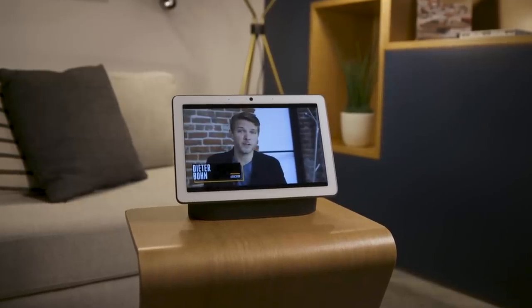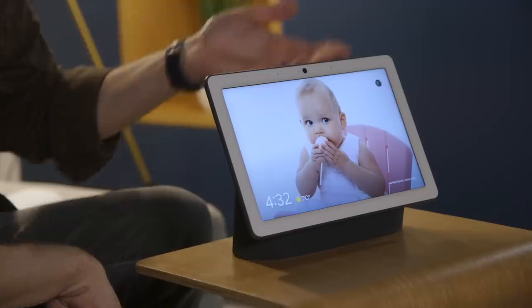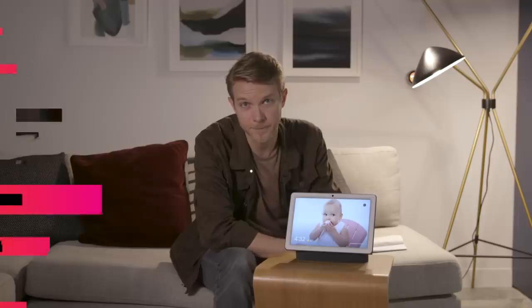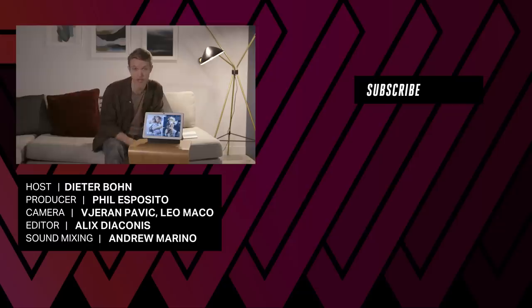We are excited to try this thing out. It comes in both charcoal and white, even though the bezel is always white because it looks like a photo frame. And honestly, photos look great on it. Thank you so much for watching — would you buy a Google Nest Hub Max? Let me know in the comments. Google I/O is happening and we have a ton of Google I/O content coming, so keep it locked to The Verge.